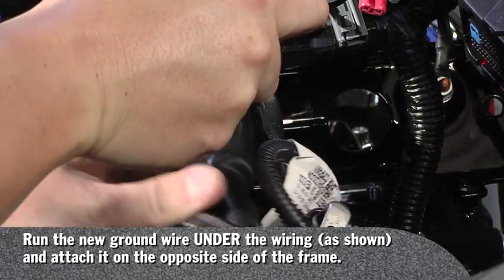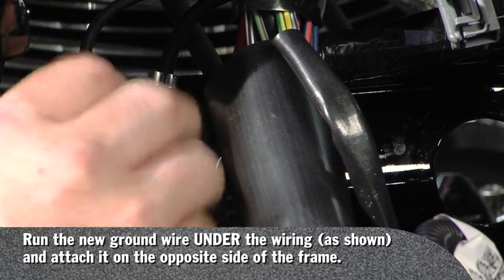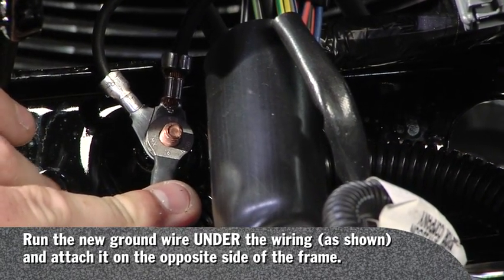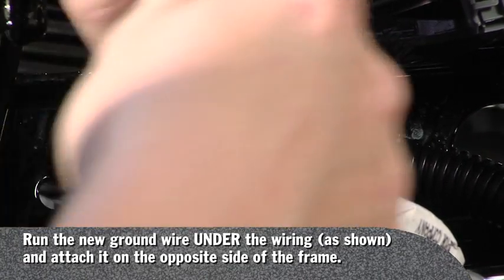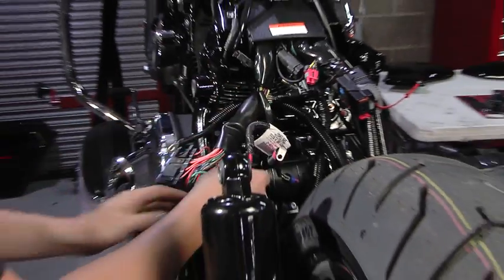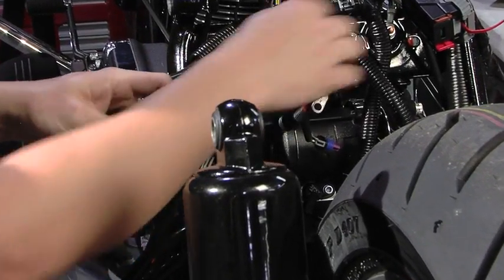Going to this side and routing this underneath my wiring loom, and removing this 10 millimeter. Now installing — right there, there we go. Now we're going to remove the positive side of the fuse blocks — the wire out of the fuse blocks that's going to your positive cable.